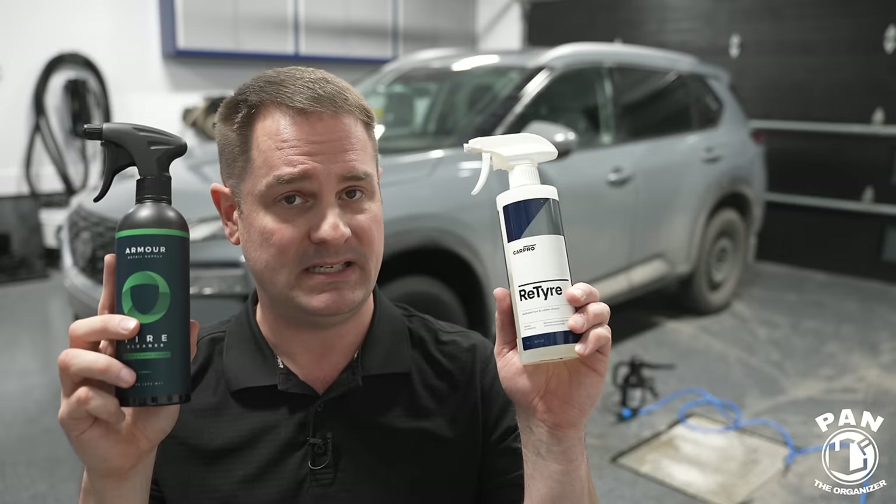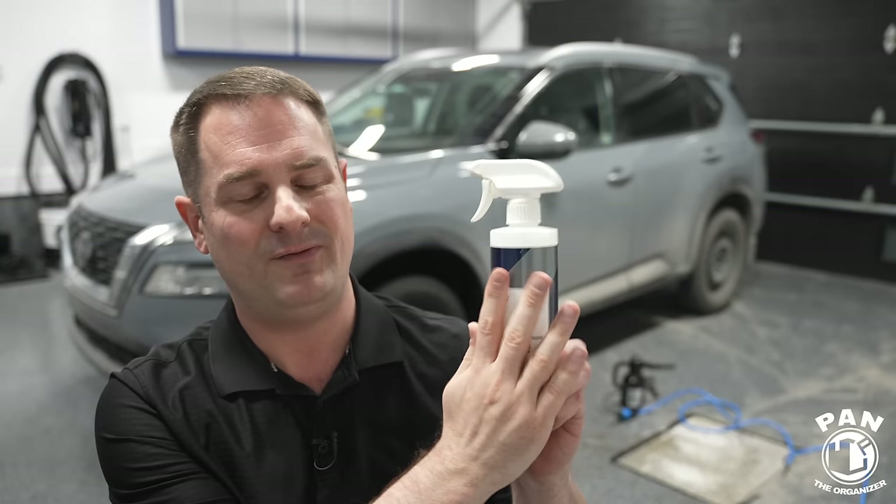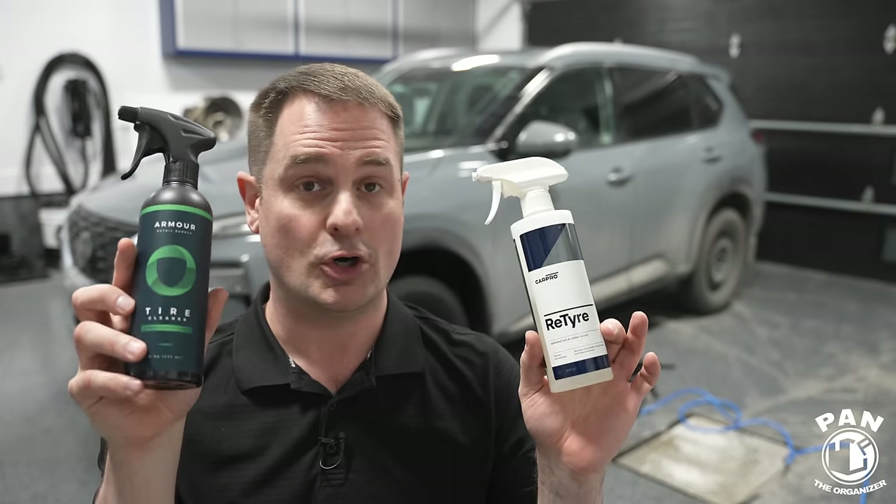Both of these are much stronger than APCs for tire cleaning. People often ask: can I just use an APC to clean tires? You can, but for heavy dirt, grime, or tenacious tire dressings, APCs have their limits. I've shown this in a video comparing Optimum Power Clean against more powerful wheel and tire cleaners like P&S Brake Buster, Adams, and Turtle Wax — they all outperformed the APC. For regular maintenance, APC is fine, but for heavy-duty tire prep, dedicated tire cleaners — like these two — are far more effective than even CarPro's own Multi-X APC.